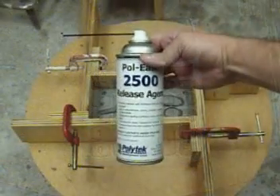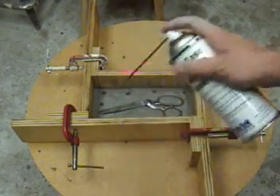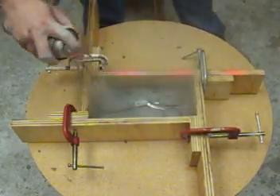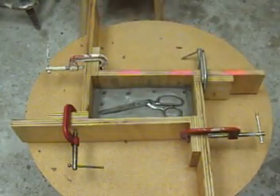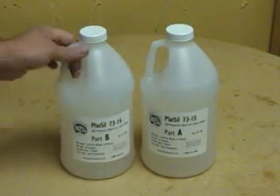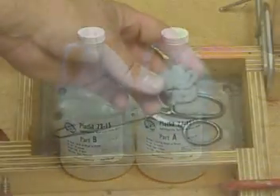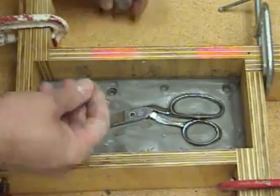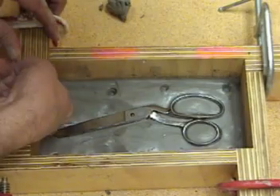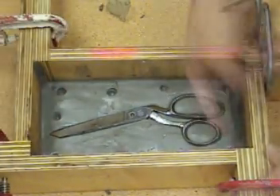Before we mix our mold rubber, we want to spray some 2500 mold release over our pattern, the mold box, and the exposed clay. A light spray of 2500 will keep the silicone from sticking to any metal or glass parts and makes the release of the mold a lot easier. This 7315 is a platinum silicone that's very low viscosity. We're using it because it won't need to be degassed, and since it's clear we can see any air entrapment and break up any bubbles as they form. The last housekeeping step is to put some clay in the corners to make sure we don't have any leaks when we pour our silicone.